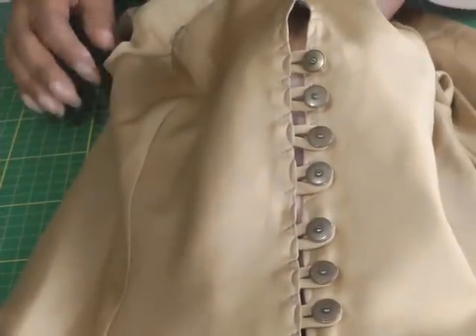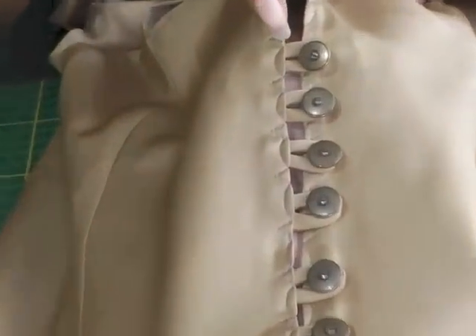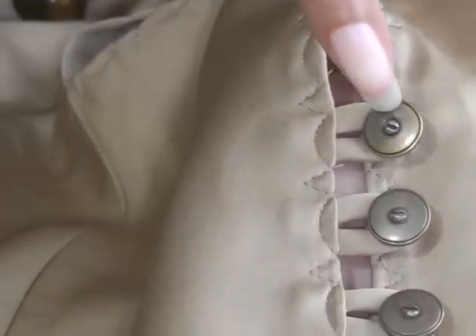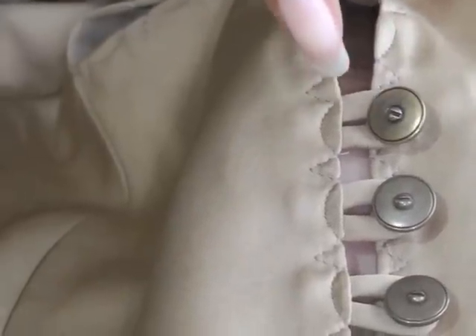Here I've got an example of a button loop. What a button loop is, is a tubing of fabric that hooks around a button and it's a replacement for a buttonhole.